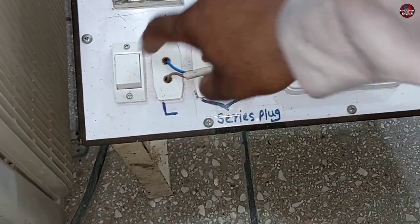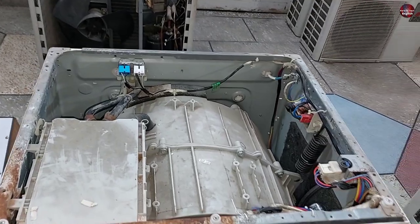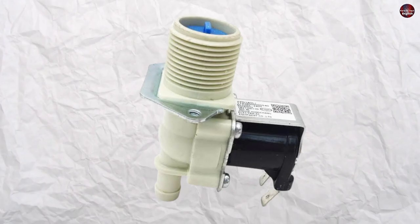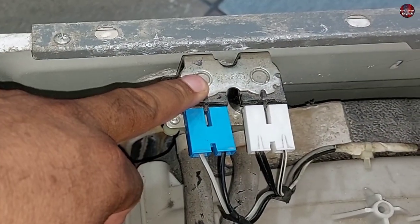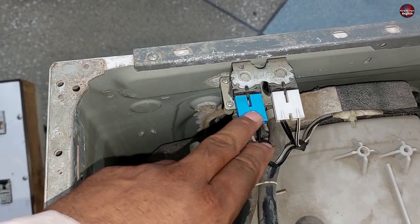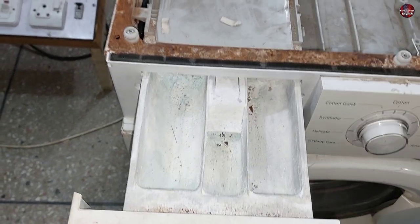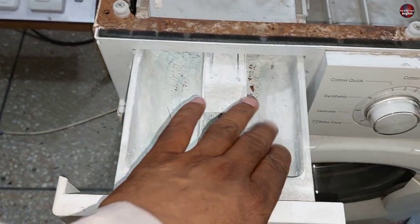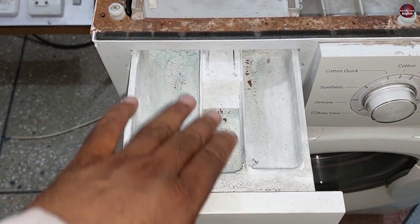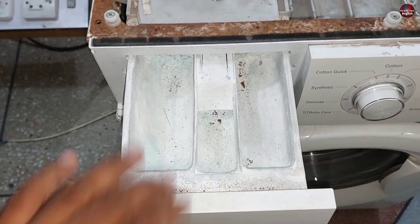Now I will open the top cover by disconnecting the washing machine from electricity. You can see the water inlet valve is installed here. Some machines have single valves, but this washer has double water inlet valves — meaning two connections with double wiring. The water splits into two pipes. When you open the dispenser tray, you can add detergent on both sides; the center tray is used to add chlorine, and water can flow on one or both sides.